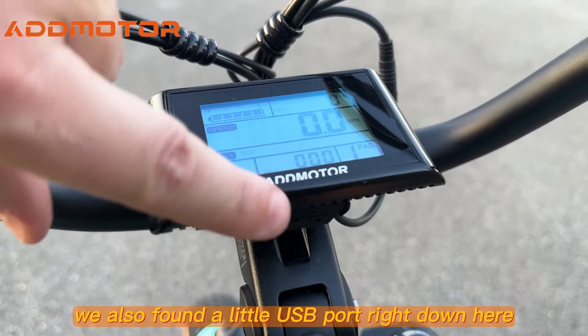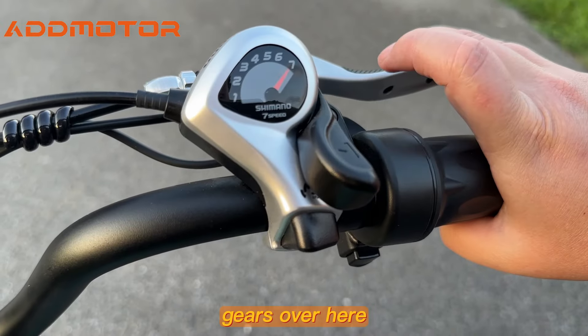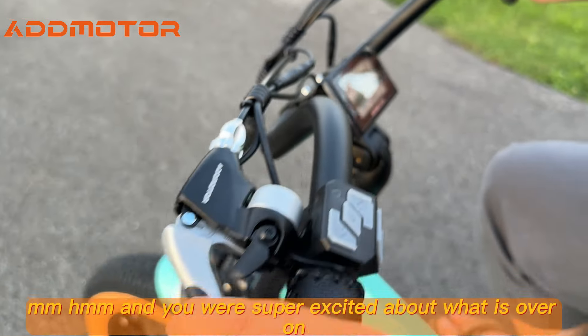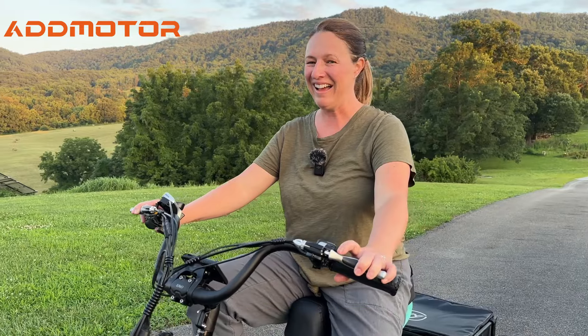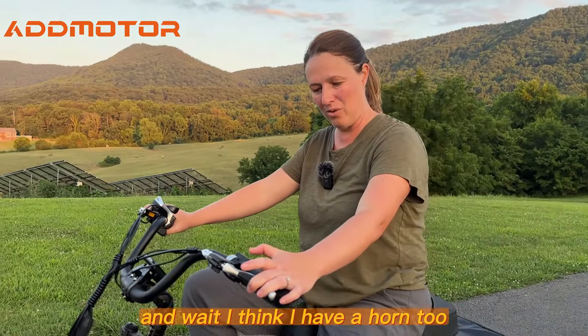We also found a little USB port right down here if you need to charge something. Gears over here. And there's a bell on this side — I love a bell. And I think I have a horn too.